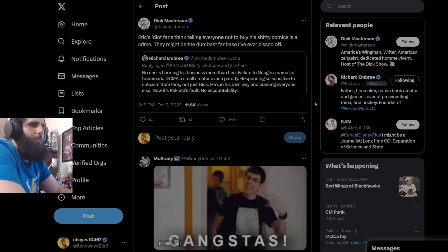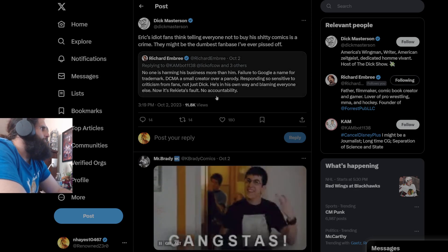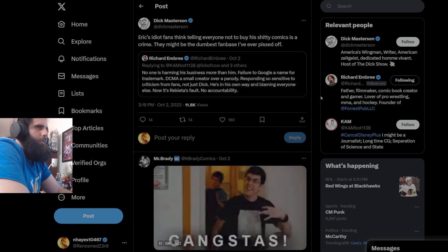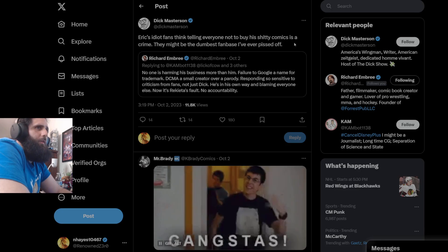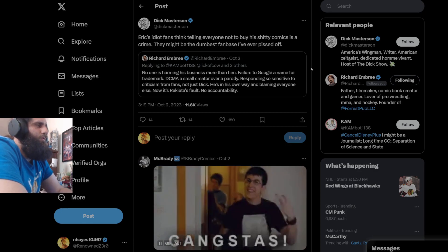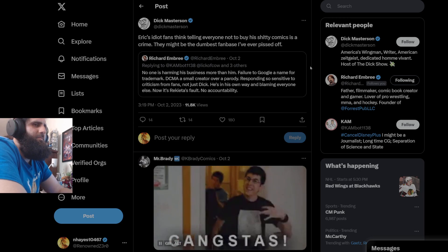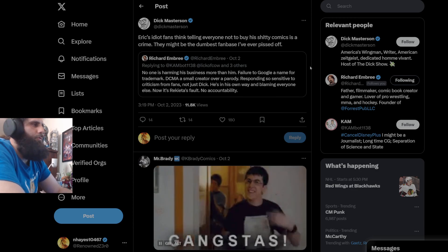This is the problem I have with a lot of people who say the writing is terrible — meanwhile, most of you people can't even read it properly. 'He's in his own way and blaming everyone else. Now it's Arcata's fault. No accountability.' Definitely not doing that. 'Eric's idiot fans thinking telling everyone not to buy his crappy comics is a crime. They must be the dumbest fanbase I've ever pissed off.' I'm pretty sure your fanbase is the dumbest, because you literally have someone going out harassing and pulling up on a private business that he's not invited to, and y'all are not telling him not to do that — you're encouraging him.